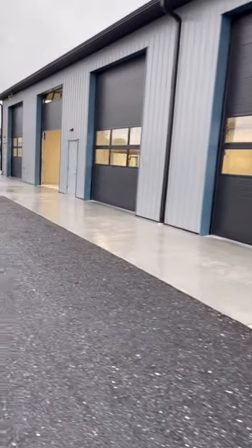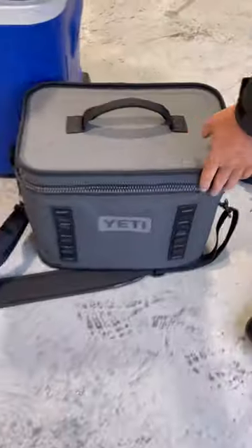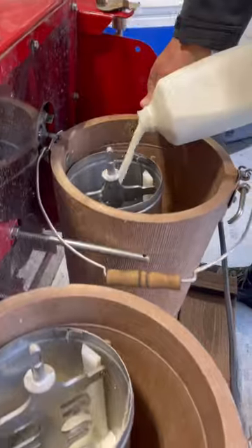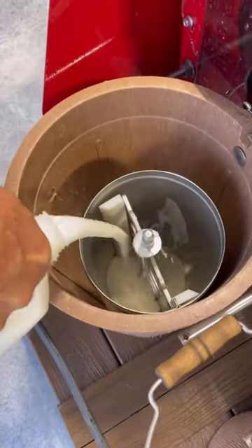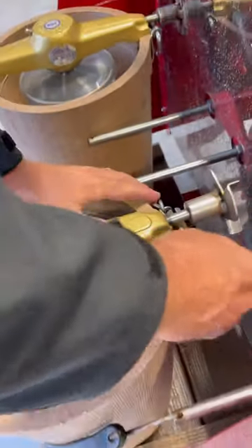We finished the warehouse this week and decided to have our friends and family over to celebrate. We have a custom ice cream maker attachment for the Ventrac that's perfect for parties like this. It makes up to 16 quarts of ice cream and it's powered by the PTO from the tractor, so there's no hand cranking involved.